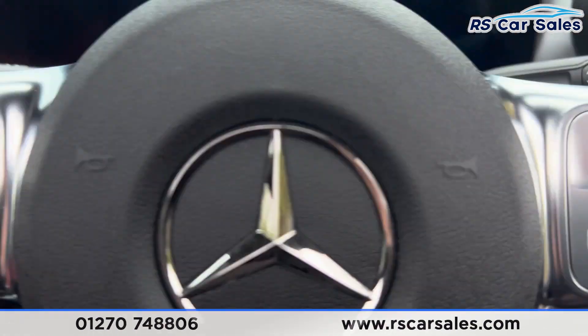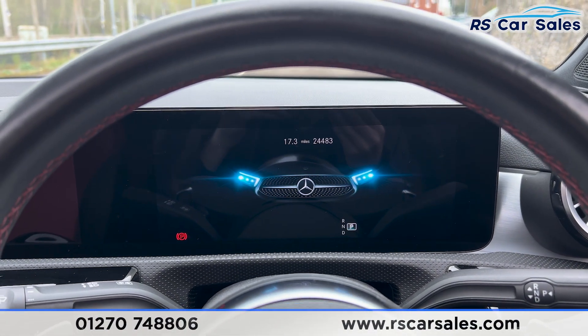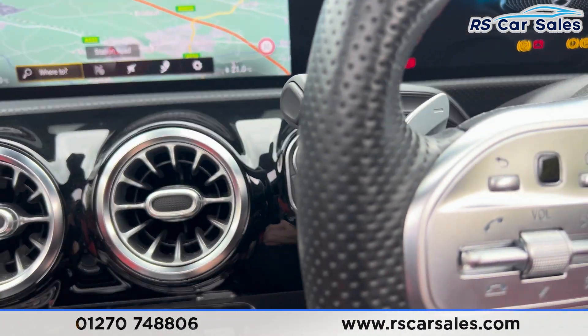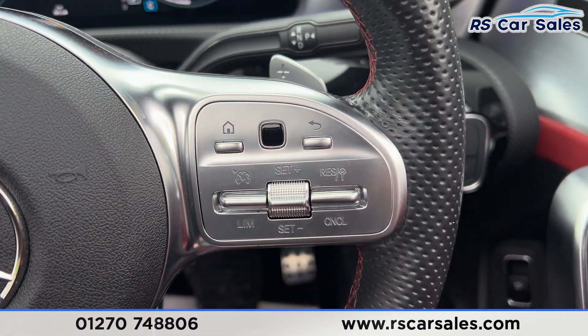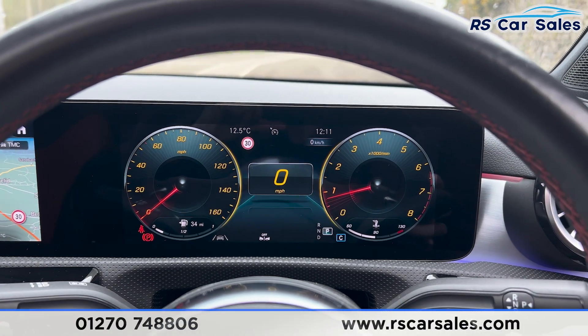Taking a seat inside, you'll find the digital dashboard with a nice animation as you get in. Pressing the start button starts the vehicle up. We have paddle shifters either side of the steering wheel, cruise control and speedometer on the right, and we are free from any warning lights on the digital dashboard.